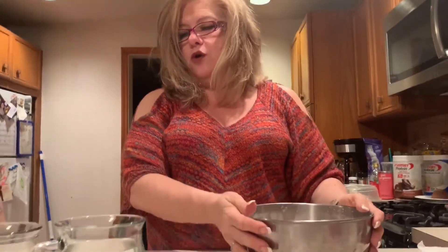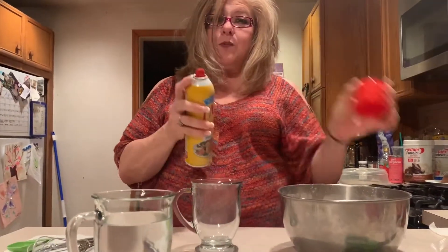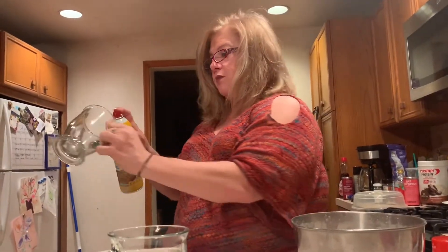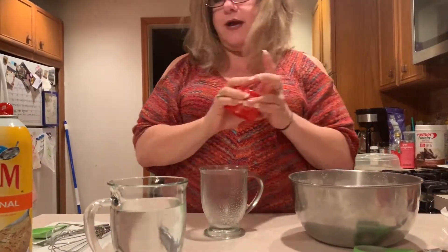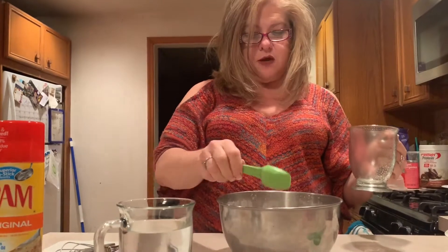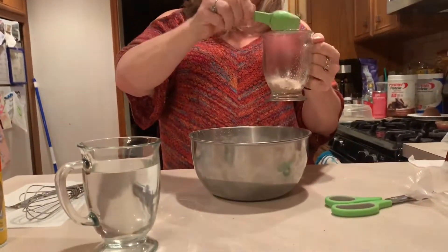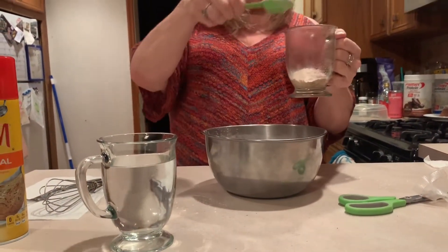Now our next step: get a mug. If you have some cooking spray, this will help it from sticking to your mug. You don't have to use it, but it definitely will help. So we're going to spray our mug like so. The next thing we're going to do is put in our dry ingredients. Remember, it's a three-two-one cake — so we need three tablespoons of our dry ingredients: one, two, and there's our third.